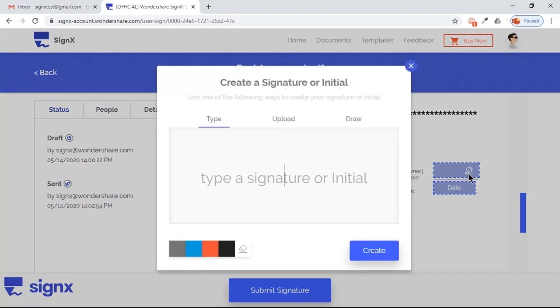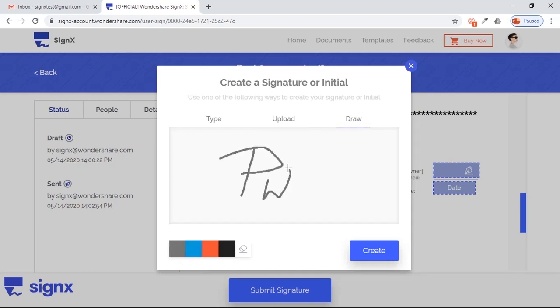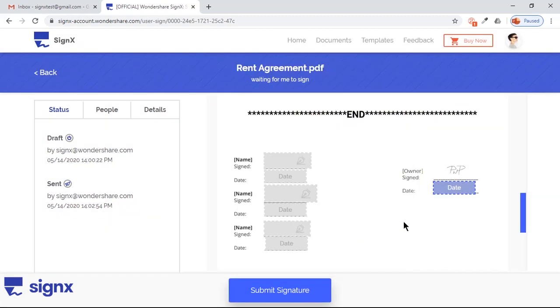Click on your signature field and you will be prompted with three options to add your signature: Type, Upload, and Draw. You can type your initials, or upload your digital signature if you already have it, or you can also draw and create one. That's really awesome. Now click on the Date field to enter the current date, and click on Submit Signature.